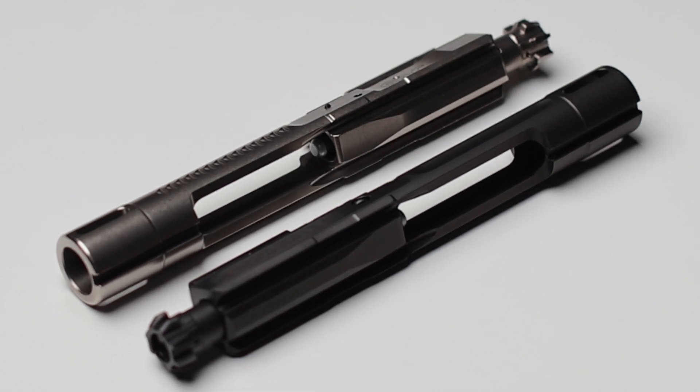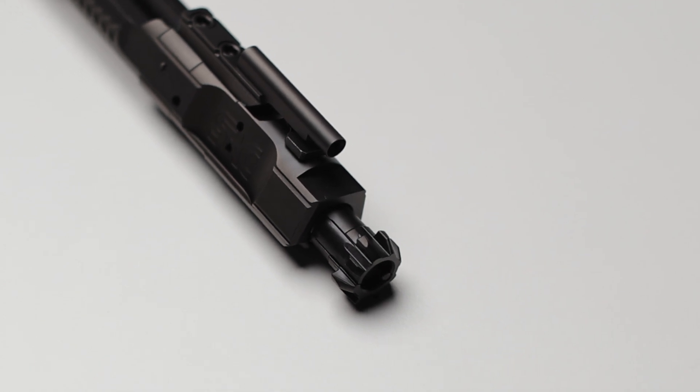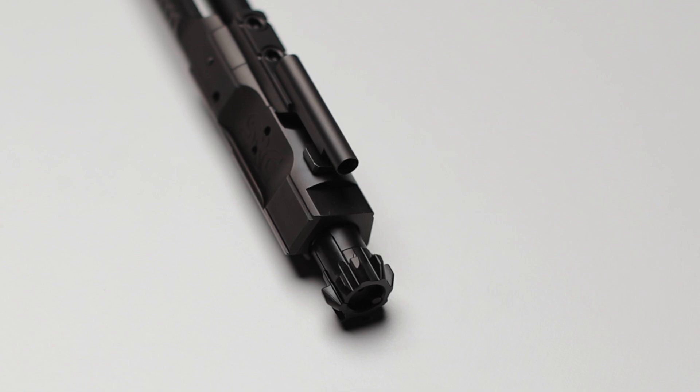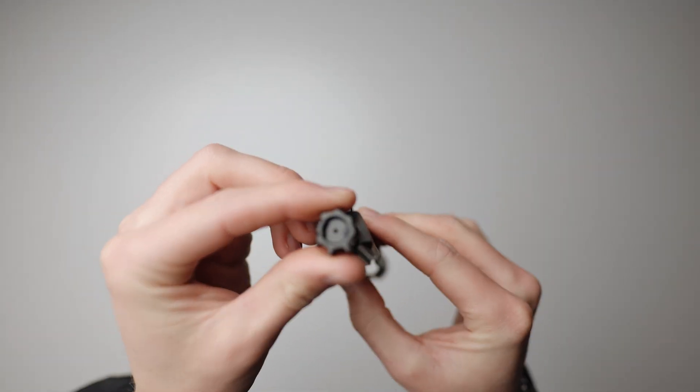It's simple. We needed a steel with uncompromising resilience to withstand the high stresses and wear that are associated with shooting firearms, and S7 exceeded the average standards of excellence. We understand the importance of having the best materials as the bedrock of our products.